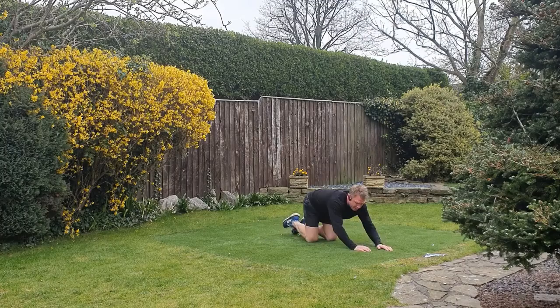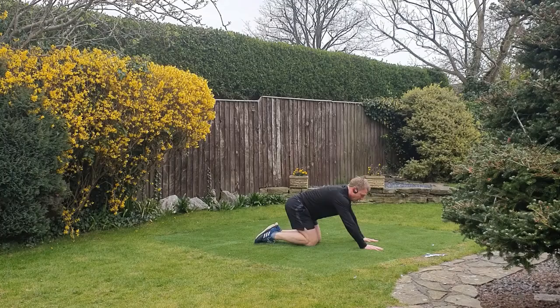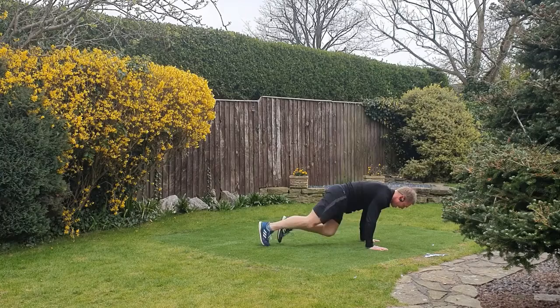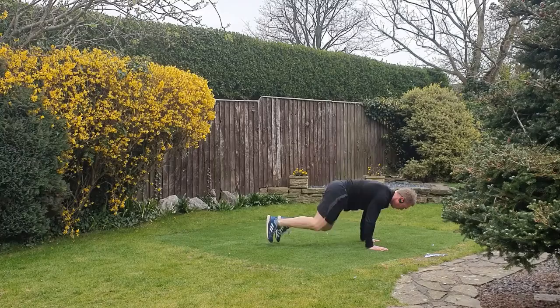Straight mountain climber again — let's go side on view. Good alignment through the body, nice straight line. Lots of your weight going through the hands, nice and light on the feet, keep tensioning the abdominals the whole time.